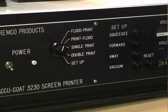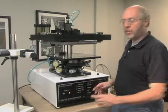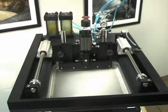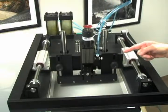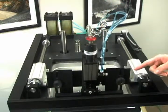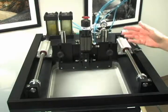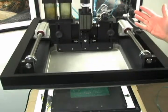When I move the selector knob to a particular print mode, we can actuate a print cycle by pressing the two palm buttons located at the top of the machine. This will cause the flood bar to flood the screen with paste. The squeegee will come down, print the part, come back up, and the print cycle will complete.